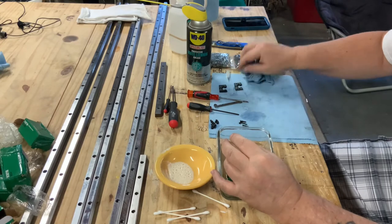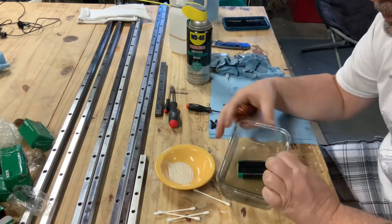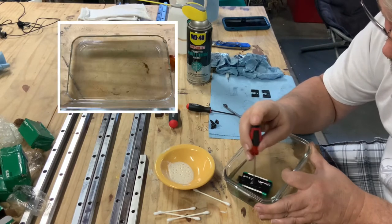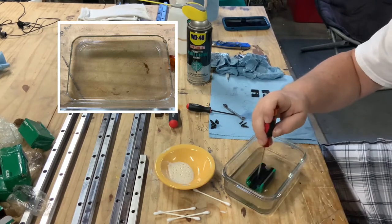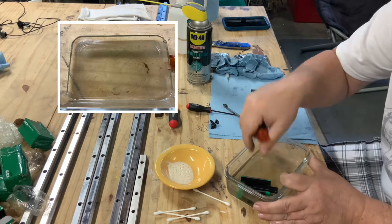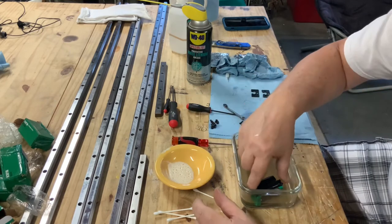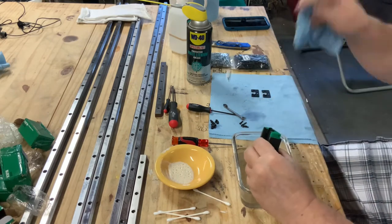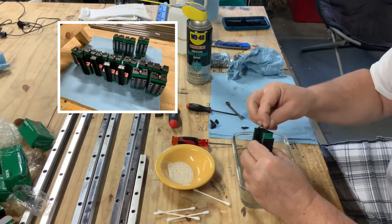To clean the bearing, I submerge it completely in alcohol and use the little plastic guide protector that came with the bearings to keep the small bearings from falling out. I roll it back and forth quickly — you can actually see air bubbles coming out and the oil being displaced. You can see in the picture all the gunk that came out of the bearings; the process cleans them really well.